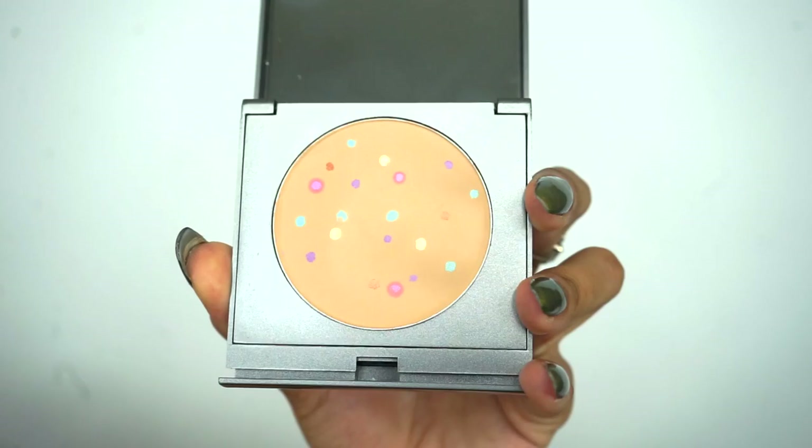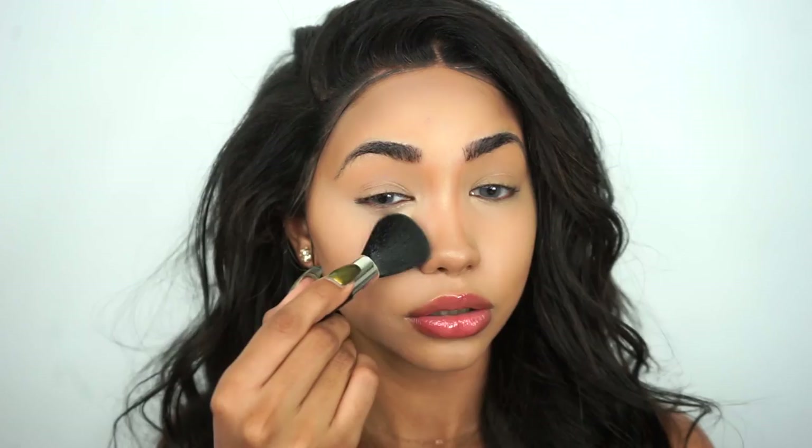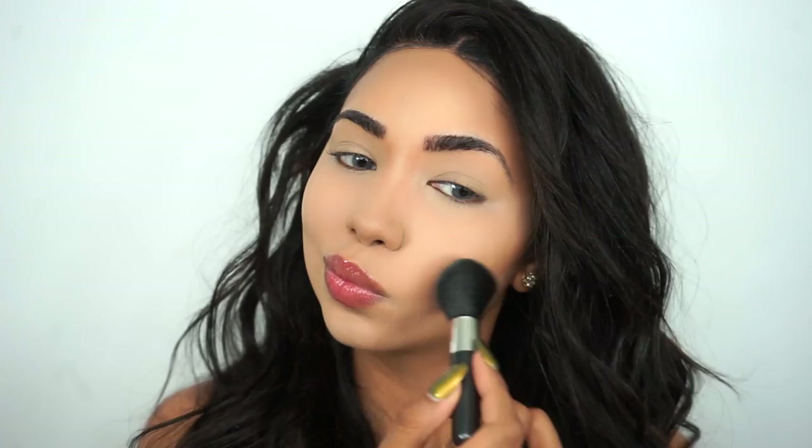Now it's time to set my face, and for that I'm gonna use Jerome Alexander's Magic Minerals Powder. It comes with a super cute brush. I'm just gonna tap that in. I love loose powder but this powder is doing a pretty good job — it's giving me sort of a blurred effect.